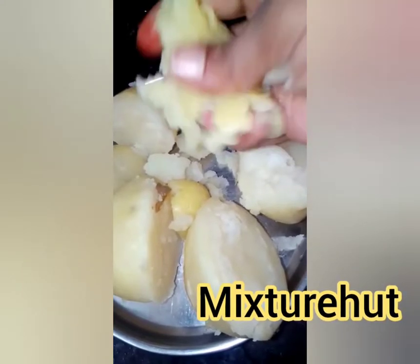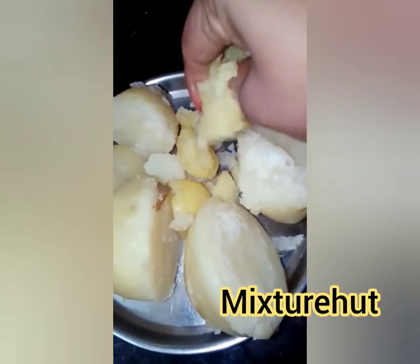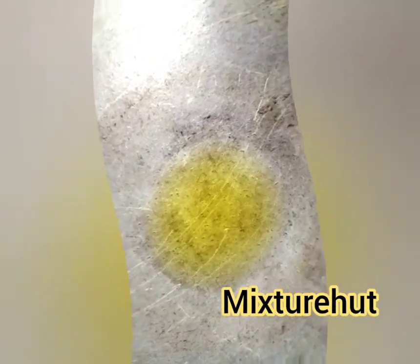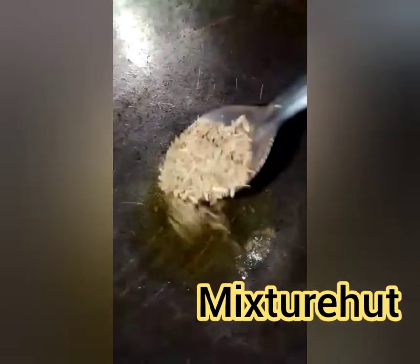Our potato crush is ready. Take one kadai, put some oil in it, and first temper the jeera in the oil.